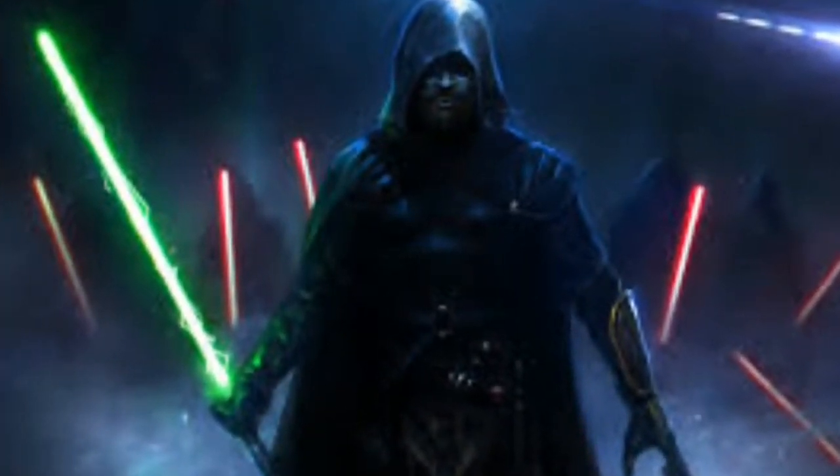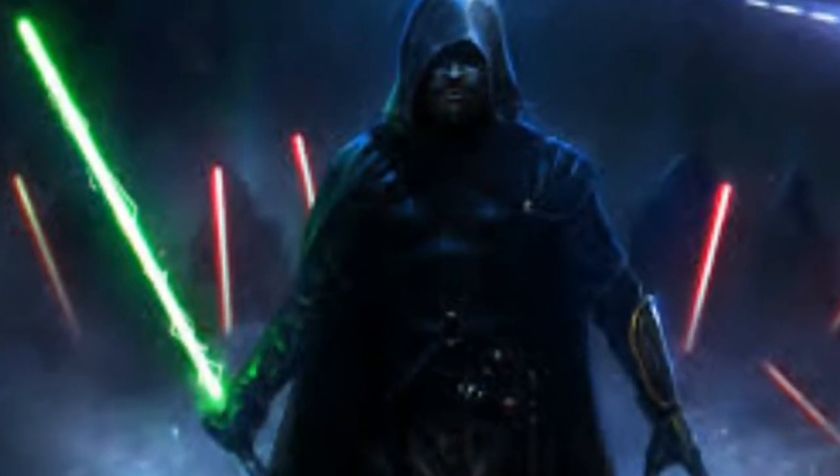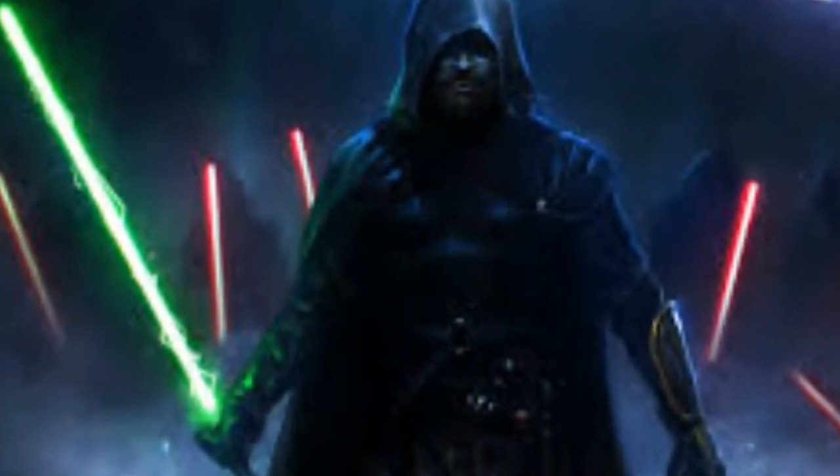Disclaimer! Our product will not turn you into Yoda, a Jedi, Jedi Trainer, Wookiee, any alien species, or resolve daddy issues between you and your mortal enemy!